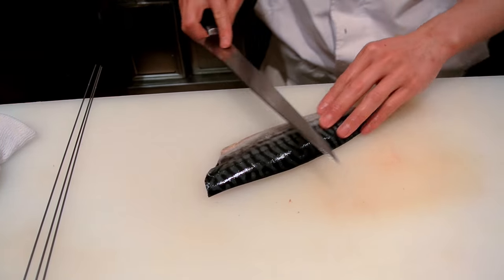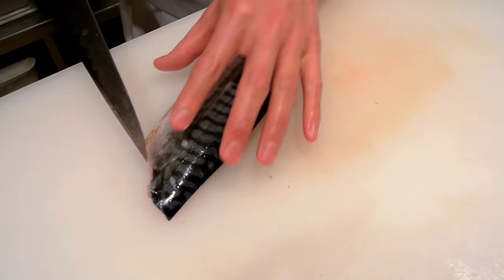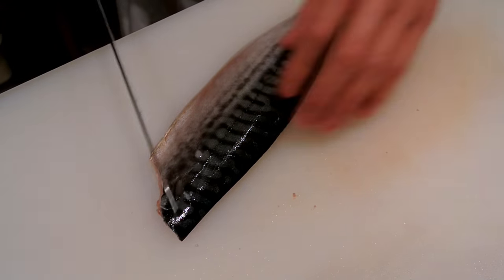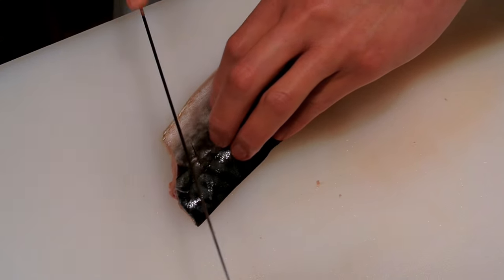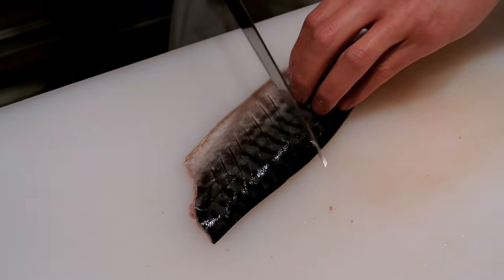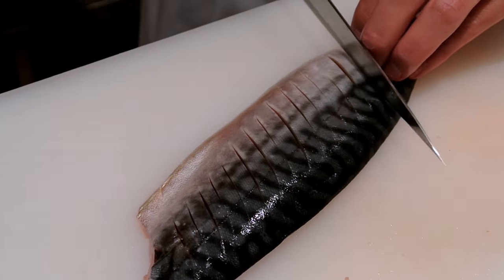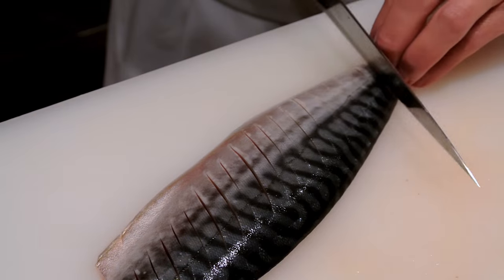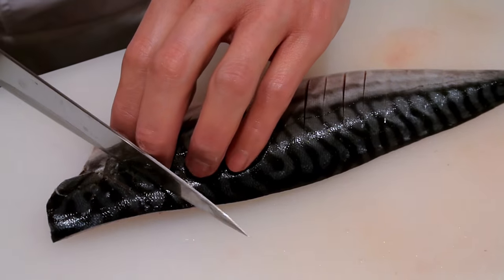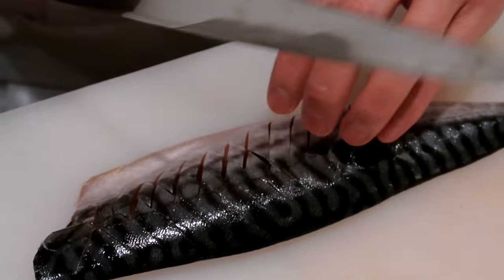First we want to score the fish. If we don't score the fish, the skin will shrivel up when you grill it. So just lightly score like so — one side — and then do the same going this way to get a nice criss-cross action.